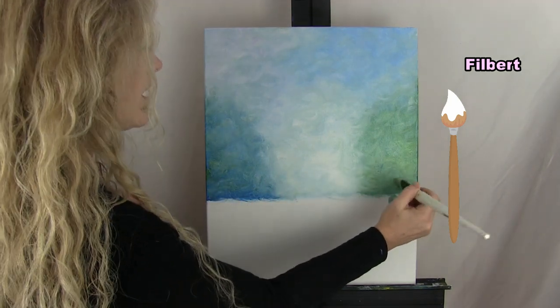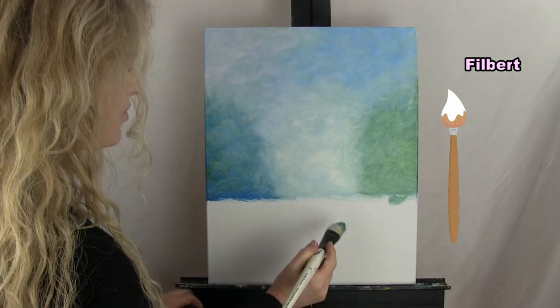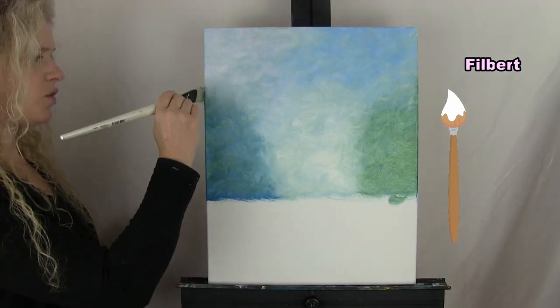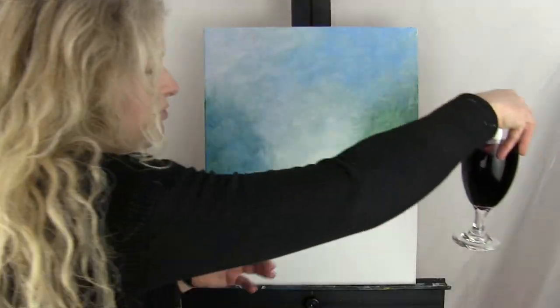For the next step I'll be using the flat half-inch bristle brush. When you're done with this step, put the filbert brush in your water cup, take out the half-inch bristle brush, and get ready.